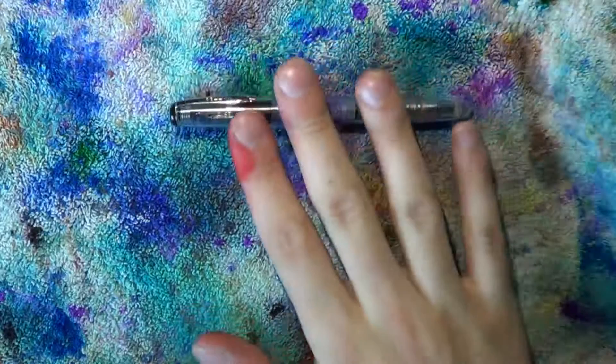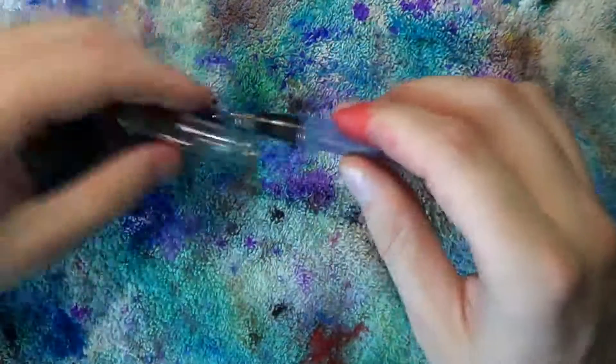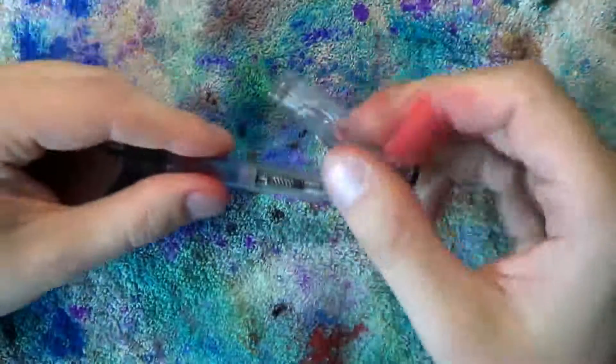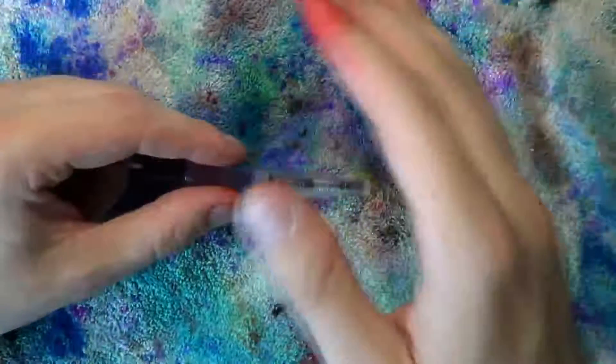Disassembly of the Dollar Pen is relatively straightforward, but the first time it's not so easy. What you do is take off the cap and put that on there and unscrew the blind cap. The blind cap is now in the cap — easy storage.